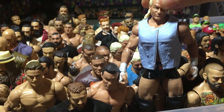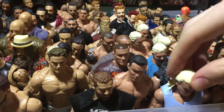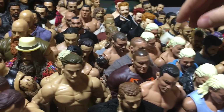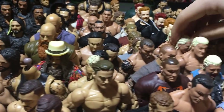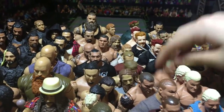Here we have a bunch of my older Dolph Ziggler Elites. This is a custom based on TLC, the match with Harper. Elite 19, Elite 25, Elite 15. And these are Basics — this is the Money in the Bank Basic and this is the Pink Basic.